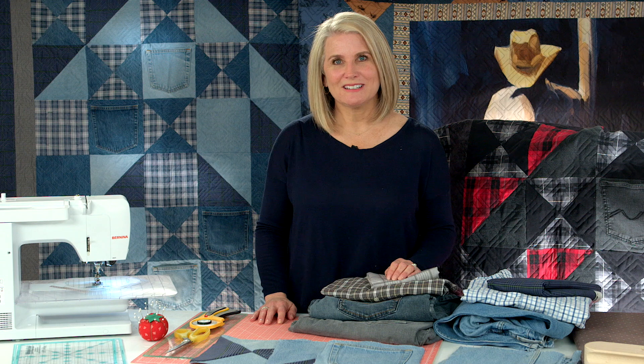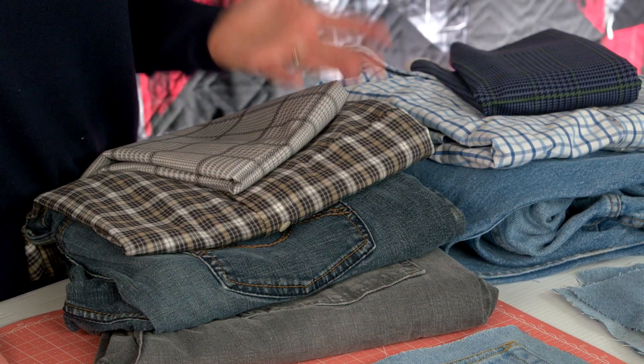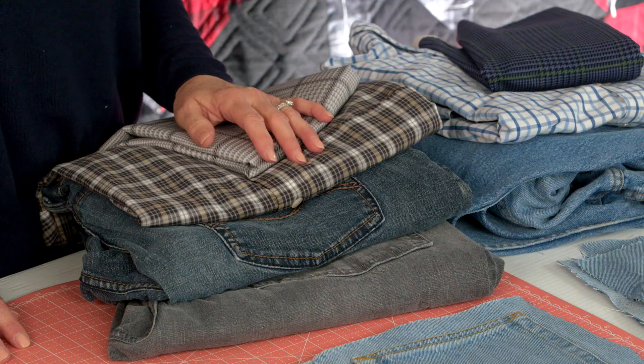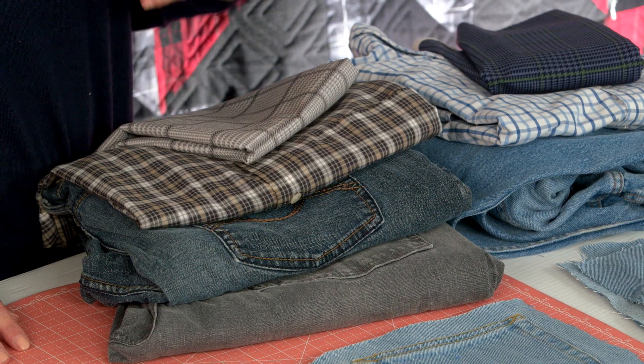Hi, I'm Cindy Cloward with Riley Blake Designs, and I have a special project to share with you. It is a jean quilt, but it's also a memory quilt. My dad passed away a little under a year ago, and we donated most of his clothes to charity, but I kept his jeans and his woven plaid shirts to make quilts. I've been making quilts for myself, my siblings, and even one for my son using his jeans and shirts. They're very special quilts to me and help me remember my dad.